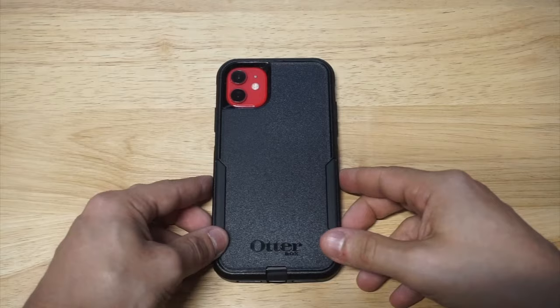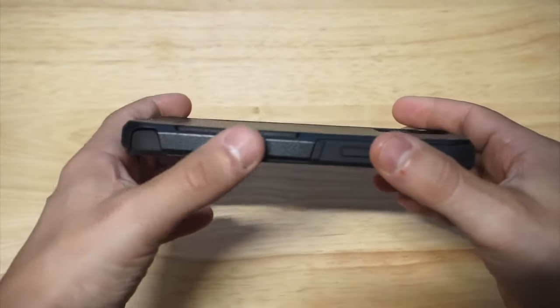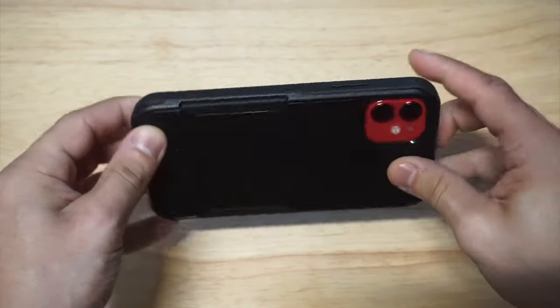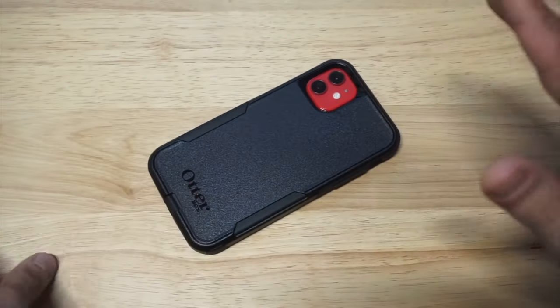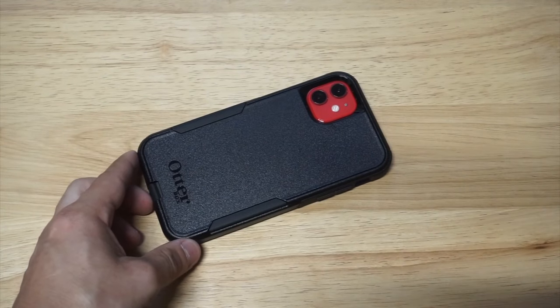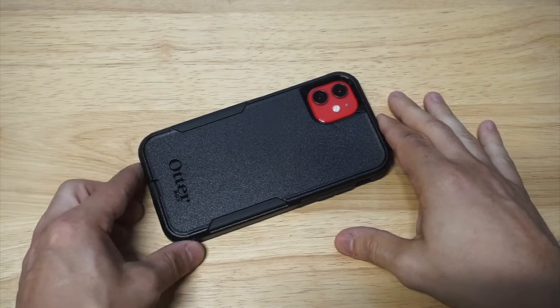I've got a red iPhone 11 here, as you can see. It's got a nice camera hole cutout. Looking at the side, it's got rubber grip on the sides. I put this on very easily — it went on over the charging port very fast. And these cases work with wireless charging too. That's always been a question people ask about these cases — do they work with wireless charging? Of course they do, no issues with that.